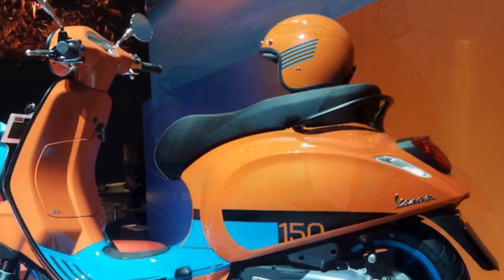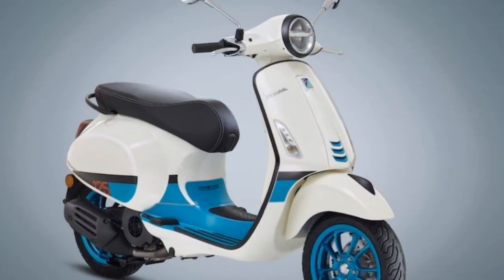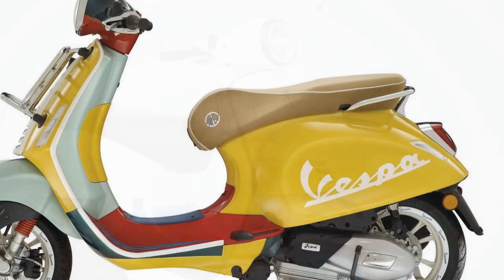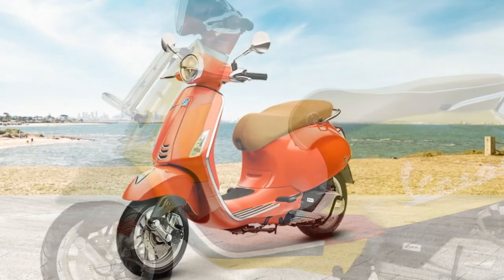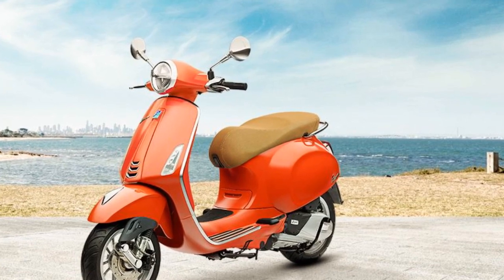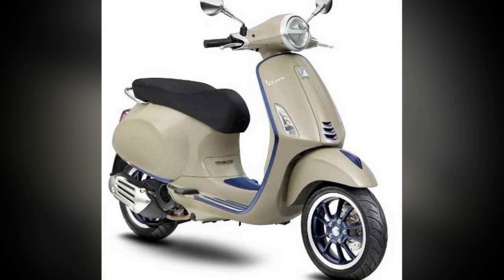The Vespa Primavera is a fun and easy-to-ride scooter — agile and maneuverable, making it easy to navigate city streets, and fuel-efficient with 50 miles per gallon. The Primavera's engine is smooth and responsive, and the scooter accelerates quickly and easily. The suspension is comfortable on most roads, but can be stiff on rough roads.